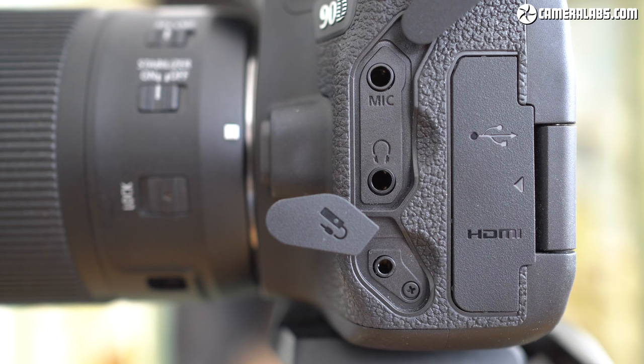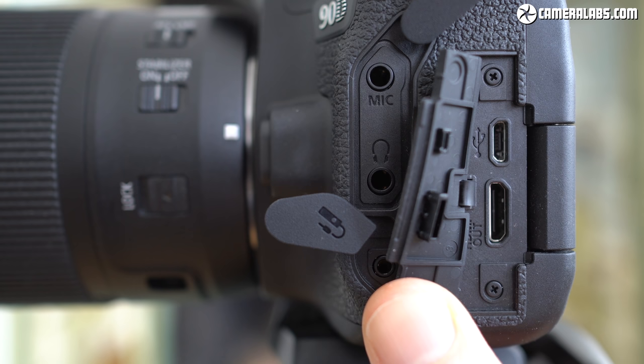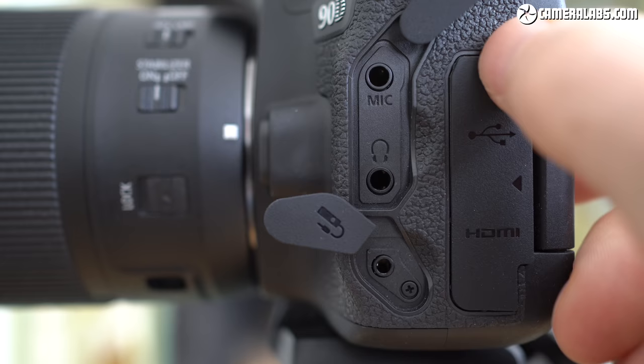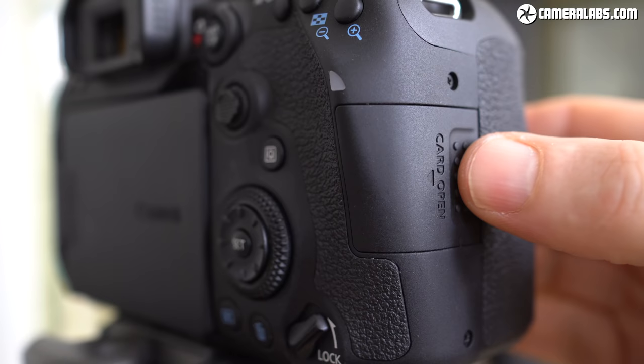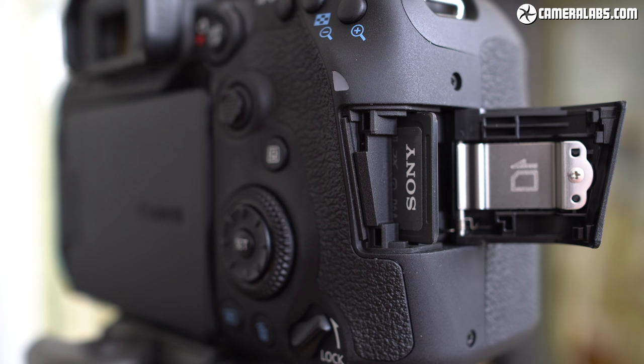On the left side you'll find all the ports behind several flaps. Canon has stuck with micro USB here rather than USB-C, and sadly you can't charge the 90D's battery internally over USB. There's also mini HDMI with 8-bit 4:2:2 output, a port for a cabled remote, and 3.5mm jacks for both microphones and headphones, cementing its position as a decent camera for video. Sadly, Canon continues to resist fitting twin card slots to maintain differentiation with the single-digit pro bodies.